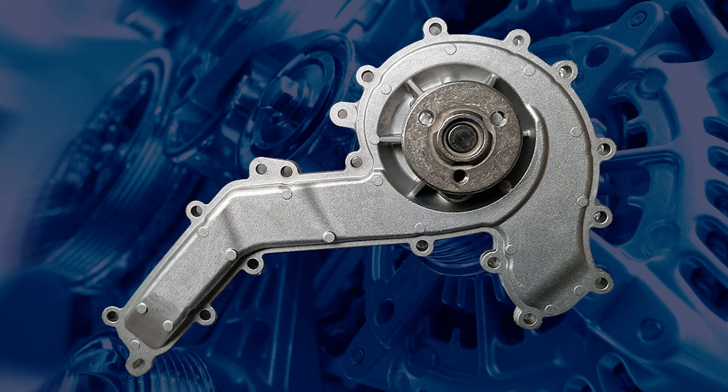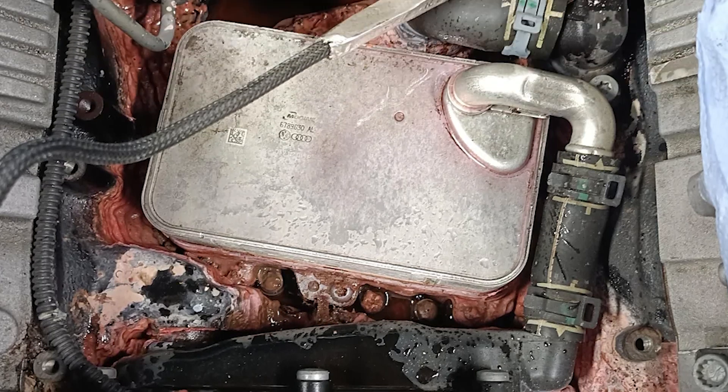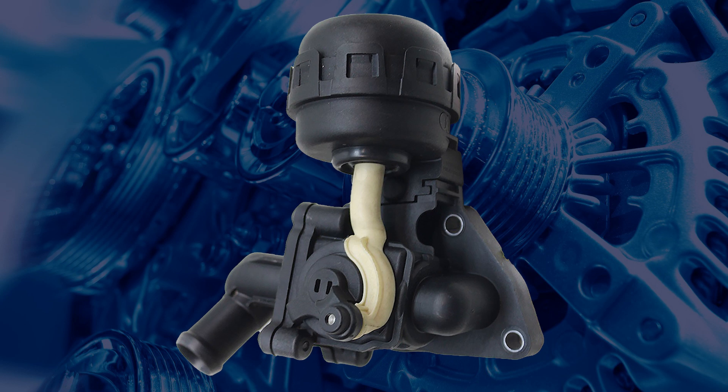When coolant leaks appear, the water pump is often the first suspect. However, a closer inspection frequently traces the source to the component beneath the intake manifold — specifically the coolant shut-off valve.